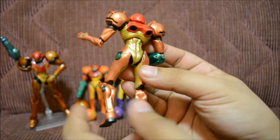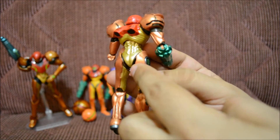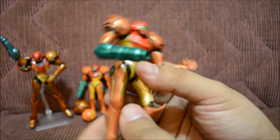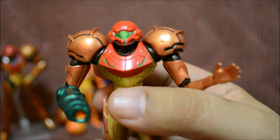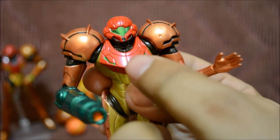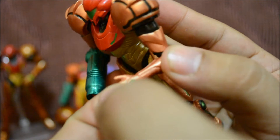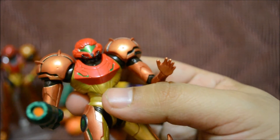This figure is totally awesome. Let's 360 her — the paint job on this one is really awesome. The metallic paint is on her legs, her center area, and her gun. I don't think they did any metallic paint on her head, but we'll check that out. Looking closer, the paint job is really detailed — the red part wasn't done in metallic, but the green is a beautiful metallic color. Her hand doesn't articulate, though I thought it might.